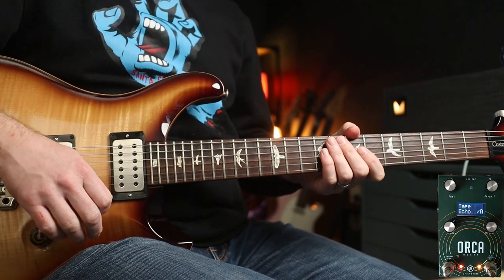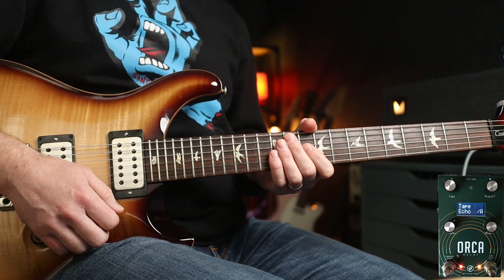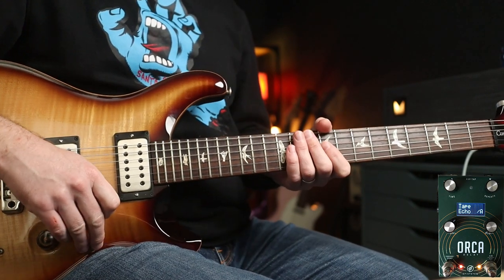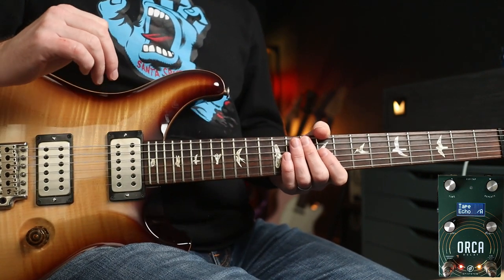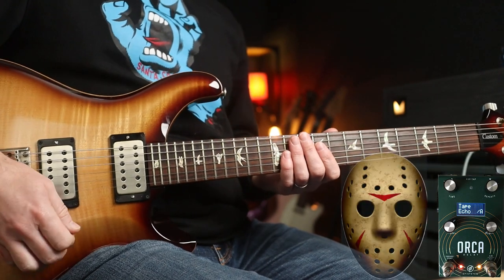Next up we're going to look at the tape echo mode, which is brilliant. We're going to use some Pearl Jam examples again with Mike McCready, and we'll take 'Nothing As It Seems' as our first example because there's loads of delay and fuzz and all sorts of stuff in that. I always find that this particular type of delay is like the Jason Voorhees.